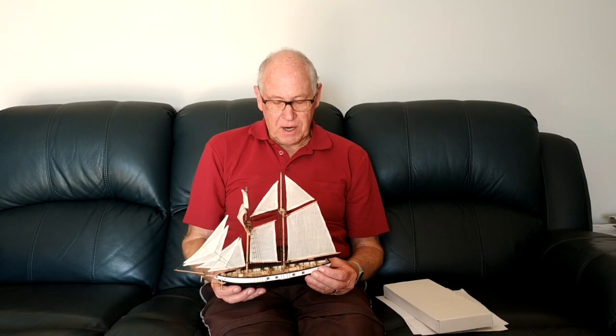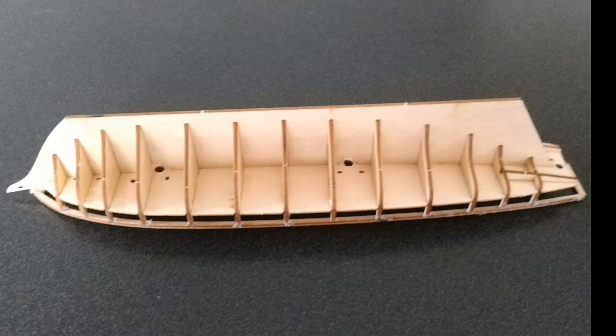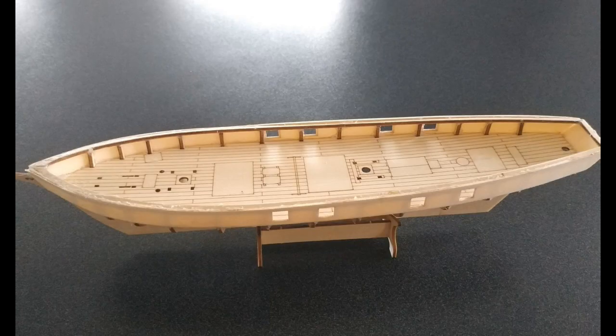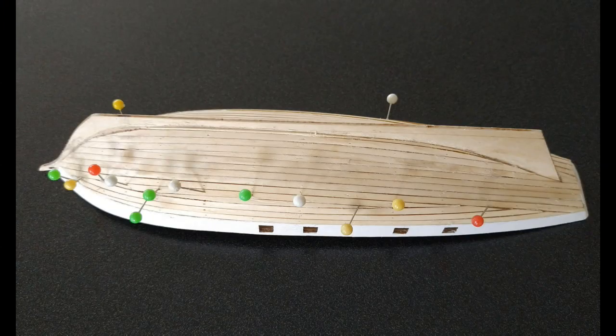The parts in the kit are all laser cut and quite intricate and small. First of all, I pushed all of them out and then constructed the keel and the frames, and then did the sides using planking. The planks that were involved were easy to manipulate and fairly quickly I was able to construct the hull.